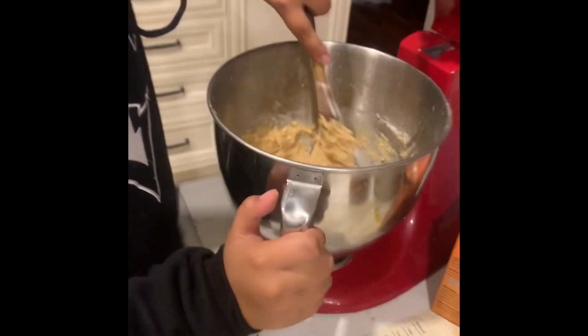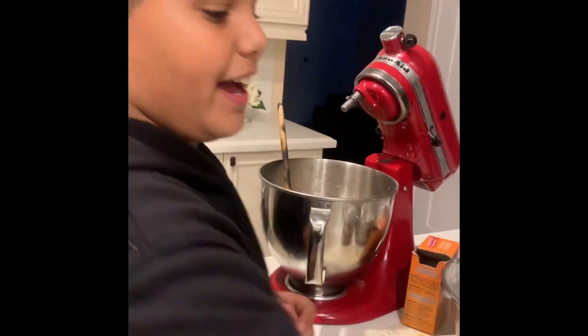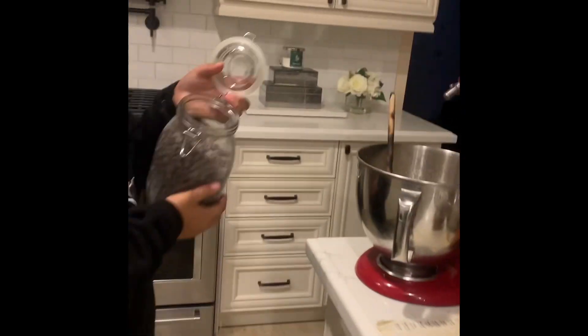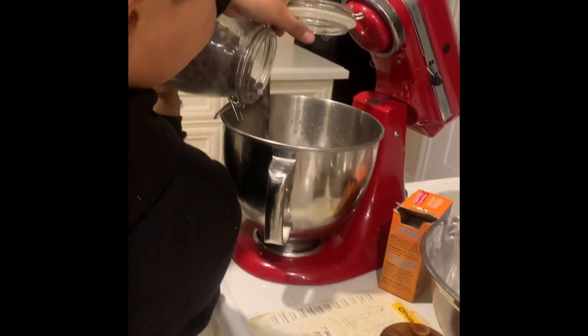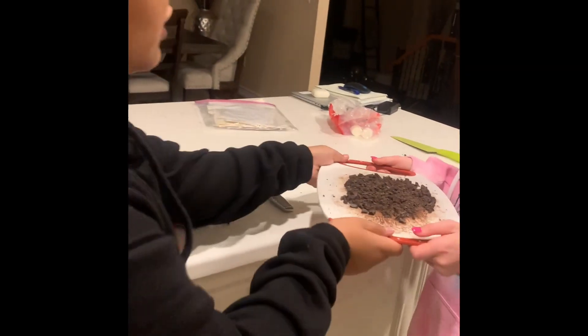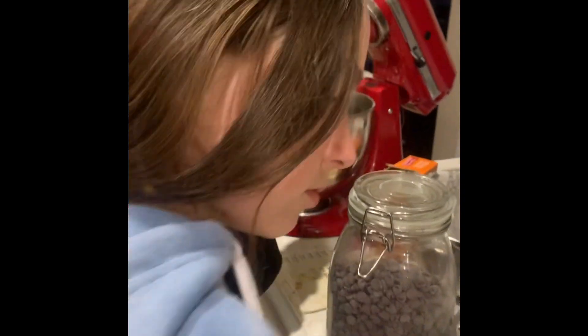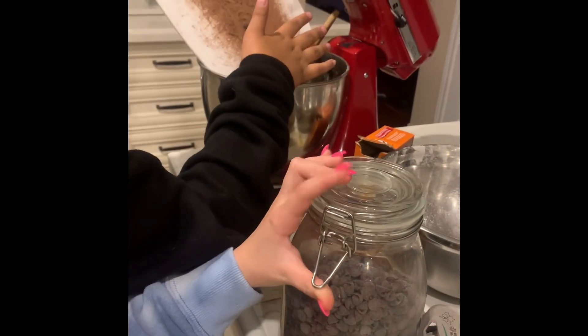I've just got this into a nice homogenous batter. Now we are going to add some chocolate chips. A pro tip: for some extra flavor, we're also going to add some chocolate chunks. This gives it a bit of extra flavor. This chocolate is dark chocolate — it might taste intense now, but it's worth it later.